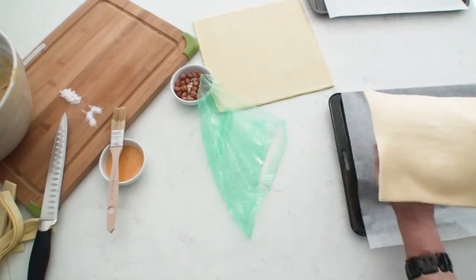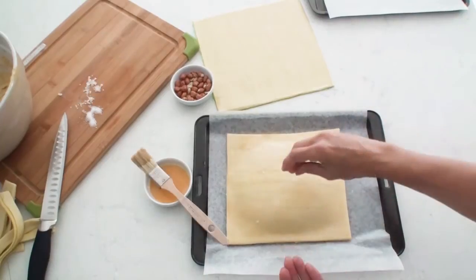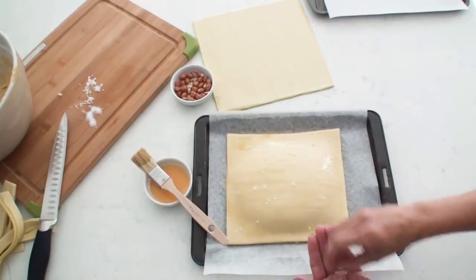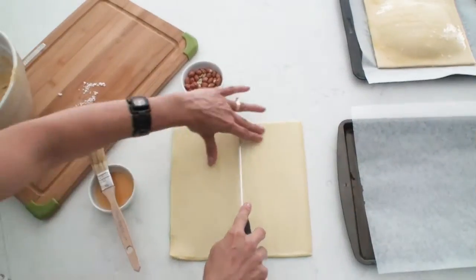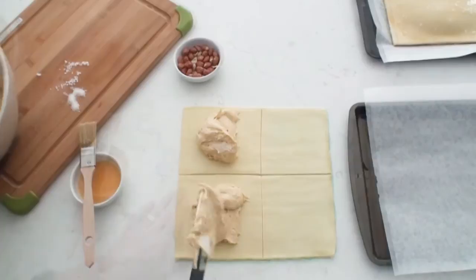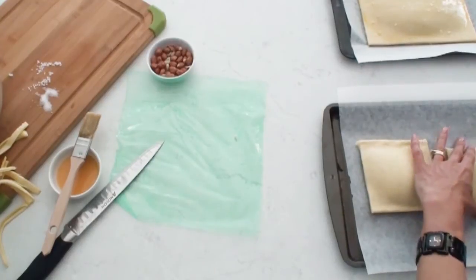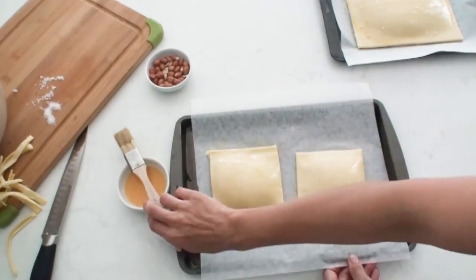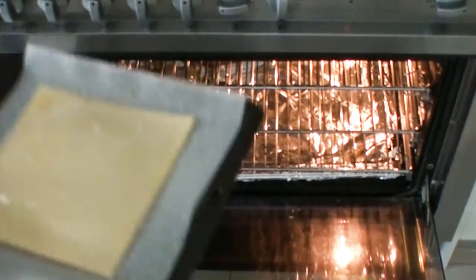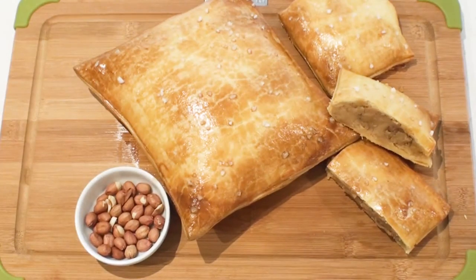Once I've transferred my giant pretzel onto my baking tray, I'm going to give it a nice coating with the egg and then sprinkle my rock salt all over the top. This pretzel is of course an adult size giant one, so I thought I'll also make a giant kid size pretzel using my third sheet of pastry as well as the last third of my peanut butter mixture. Finally it's off to the oven, which has already been preheated to 180 degrees Celsius or 356 Fahrenheit, for about 25 to 30 minutes until they're puffed up and golden brown.